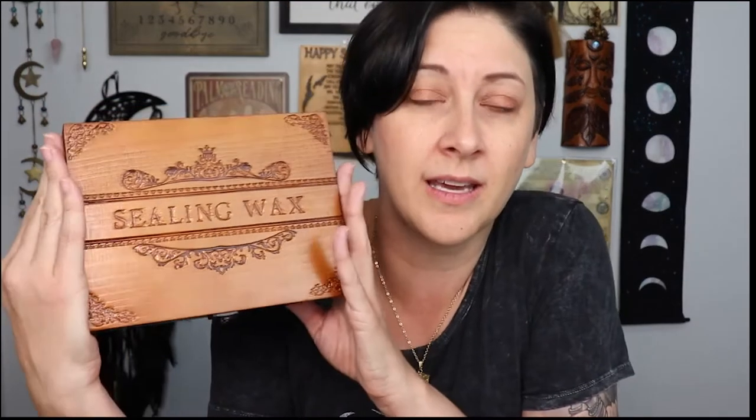So today I'm going to show you how to use a wax sealer in your spellcrafting, or just to send a cute letter too. We just received this wax sealing kit in our Sacred Space Crate box yesterday and I have already gotten supplies for wax sealing and I do use it, so I thought I would show you guys how to do that today.